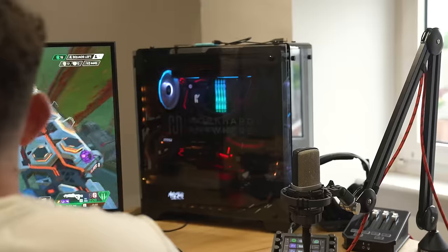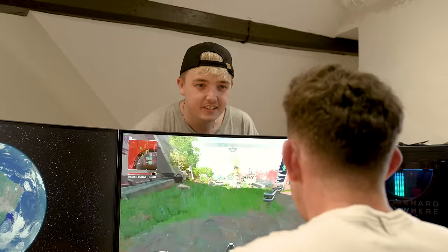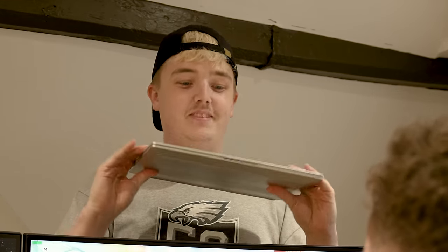Please don't tell me you're still gaming on this. Yeah, this is my gaming setup man. Have you not heard of a laptop though? What, like one of those big bulky gaming laptop things? No, I'm talking about this kind of laptop. That's not a gaming laptop. Not technically, but you can most definitely game.